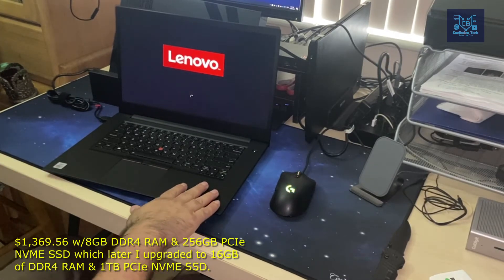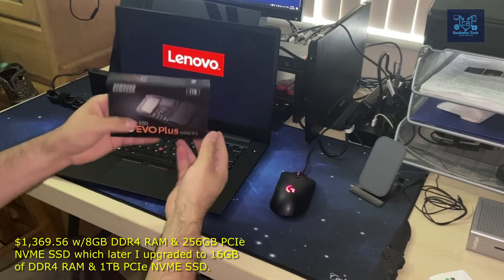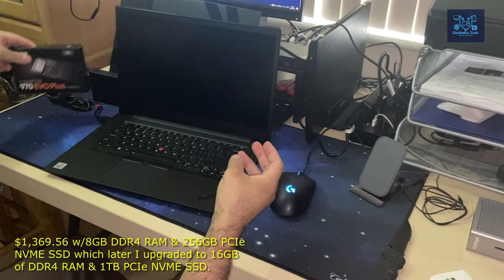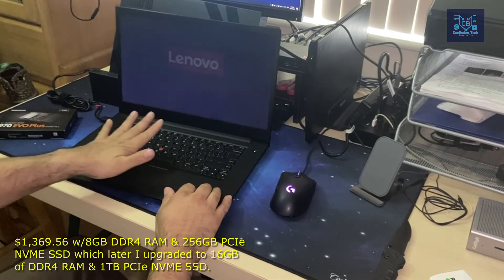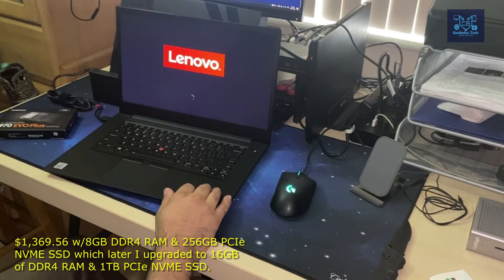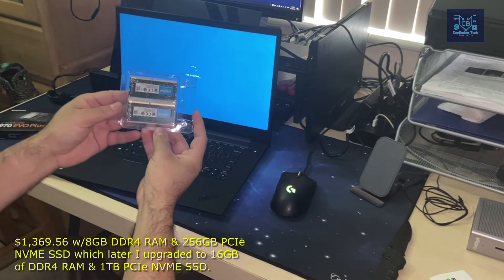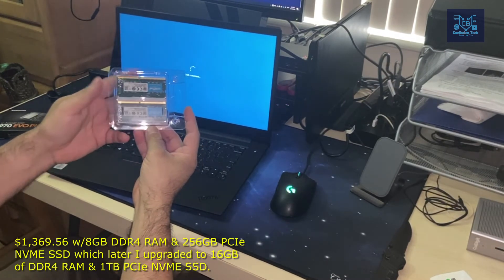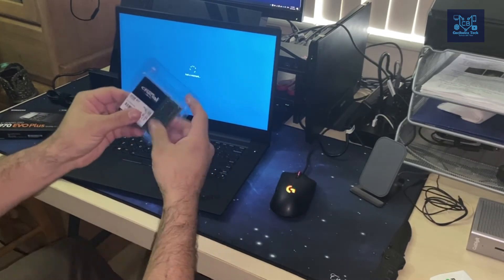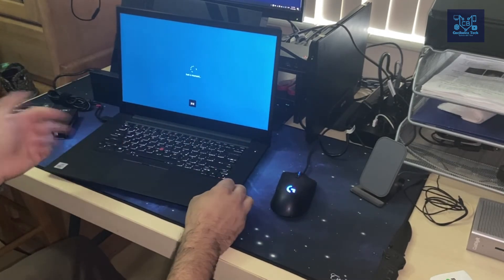That's no biggie because I ordered a Samsung 1TB SSD from B&H that I plan to install. The unit also only comes pre-installed with 8GB of RAM, but I also ordered 32GB — two 16GB sticks — from B&H to upgrade it. I'll also find out if I can transfer the LTE cellular modem chip from the 470S into this unit.